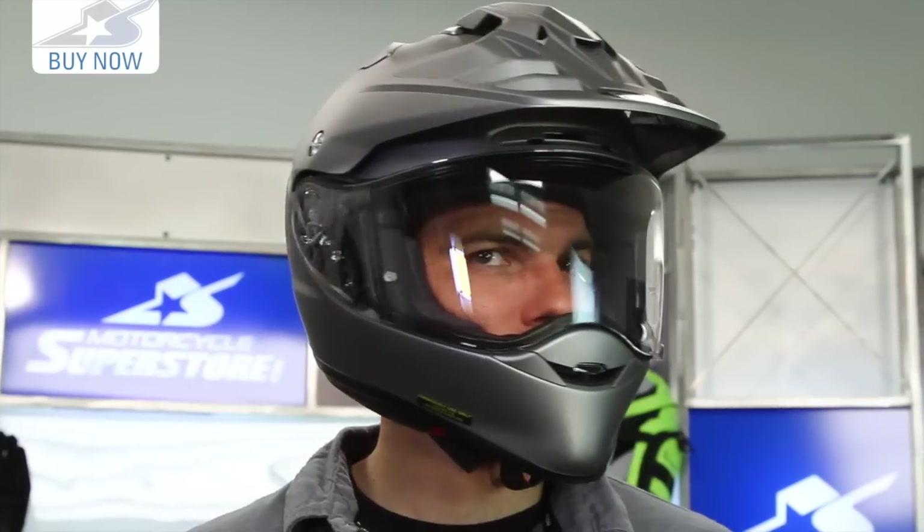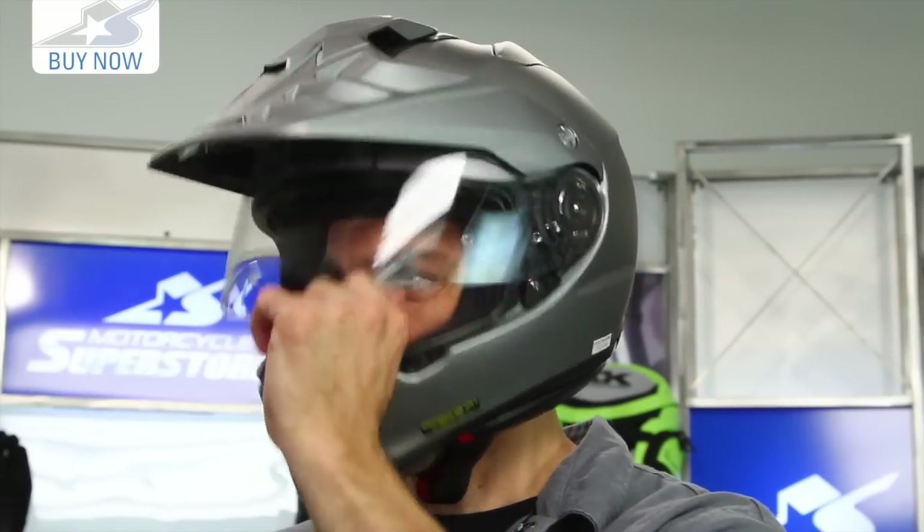That longer face shield and chin bar add to the weight. This helmet has a lot of new venting built into it, and that's one of the critical factors.